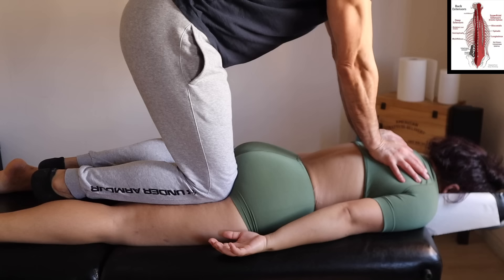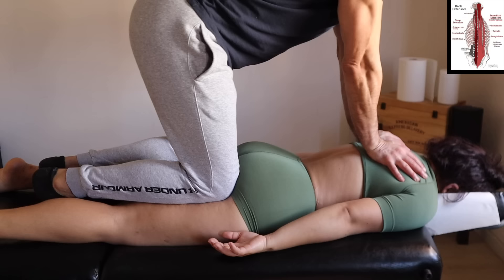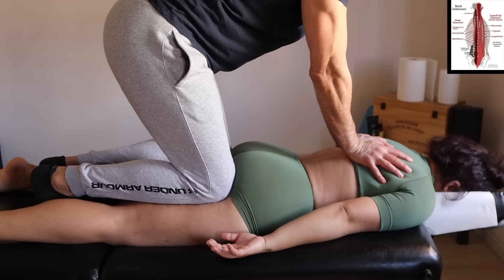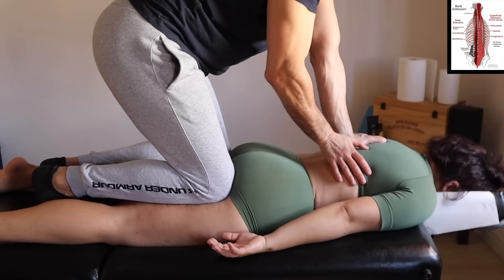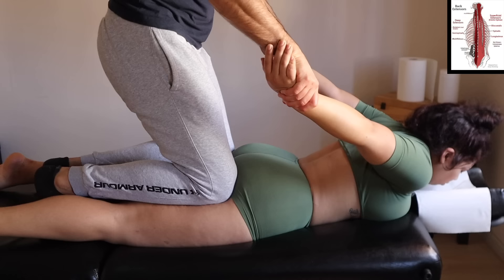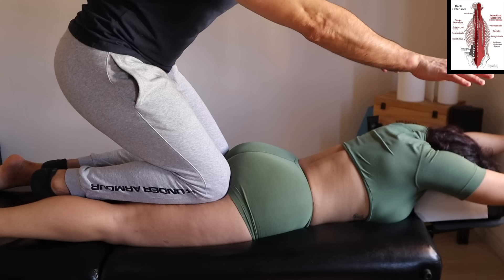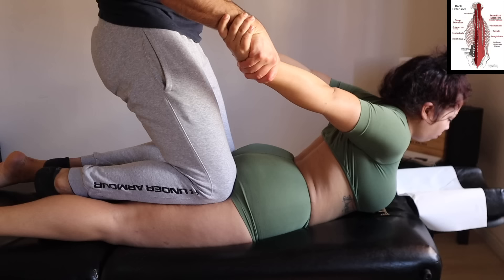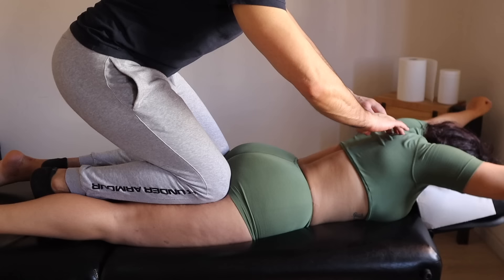Then we move to the prone position where we are working on the deep rotators and all the column of the back. This feels really good because you have good weight on top of the spine. Watch out when you go on the lumbar — not to press too much. We want to be careful there, especially with people who have hyperlordosis. In this position, you're able to work the back and stretch the chest. What I like to do in this position is activate all the shoulder muscles, creating that functional range of movement of the shoulder, so that all the rotators are working and the pec minor is stretching. You're doing a double work, which is really helpful when you want to get rid of certain pain or even prevent a rotator cuff injury.